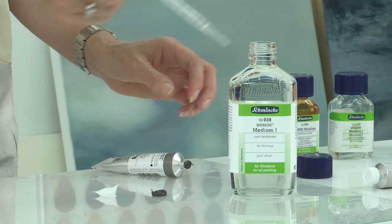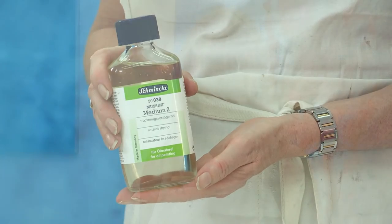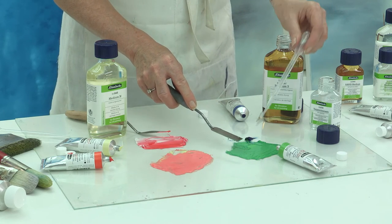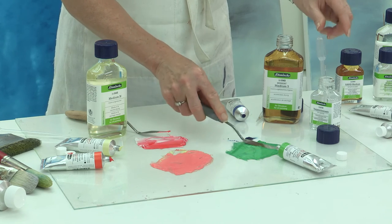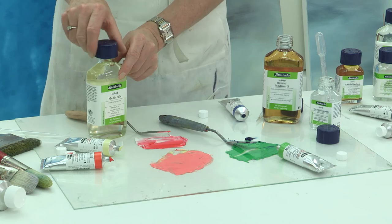Some tips for using Medium 3: as with Mussini Mediums 1 and 2, always remember to shake the bottle before using it, and remember no more than 10 to 20% added to your oil colour. When you first use Medium 3 you'll notice its slightly thicker consistency due to the stand oil, so you can dilute this with turpentine substitute if you prefer.